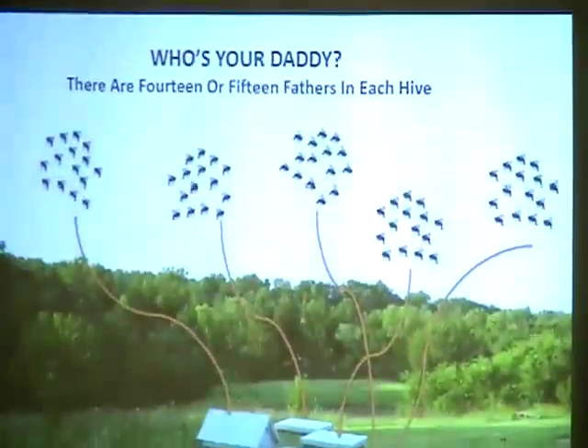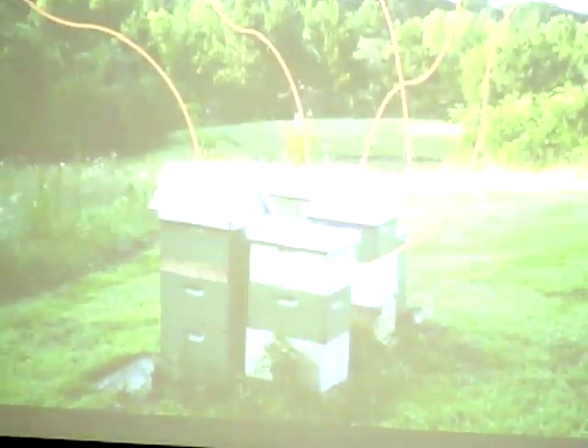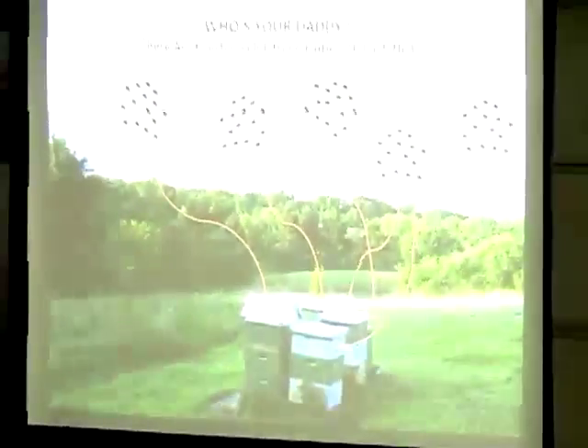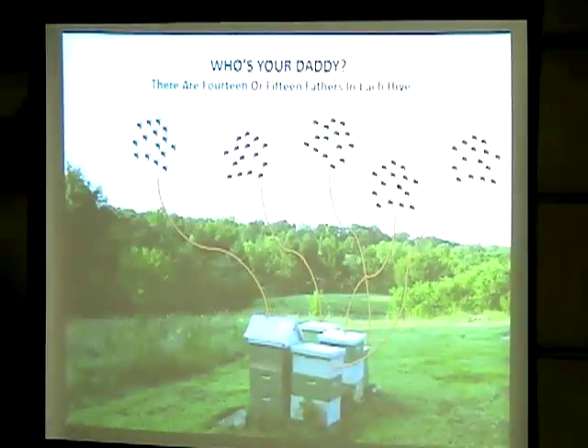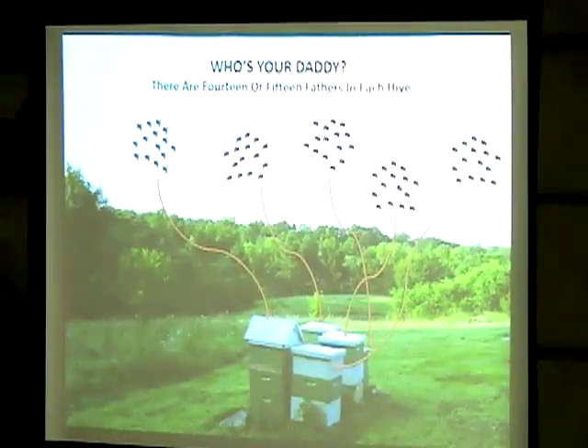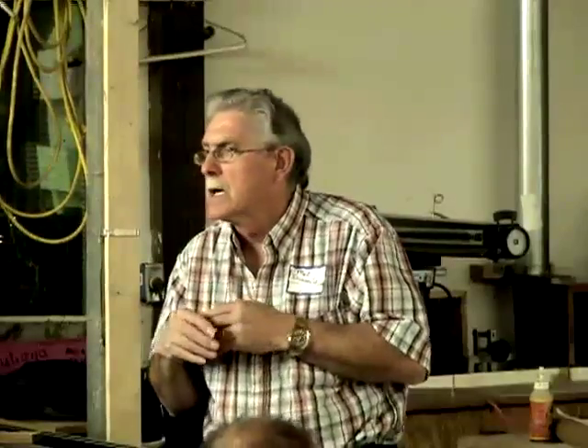Honey bees have a unique reproductive system — they can have 15 different fathers in one hive, so you can't control paternal genetics. It's almost impossible to improve honey bees without island isolation or instrumental insemination. All races were developed by geographic isolation: Italians, Carniolians by the Alps, even Africanized bees in Africa. Honey bees are population-bred from survivors.